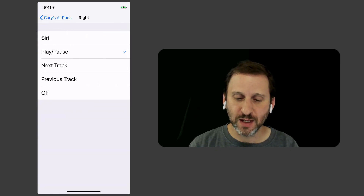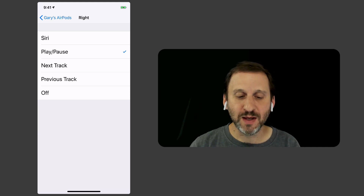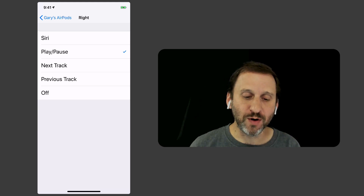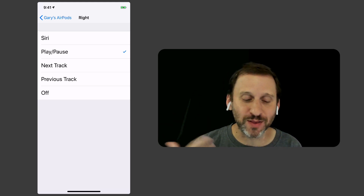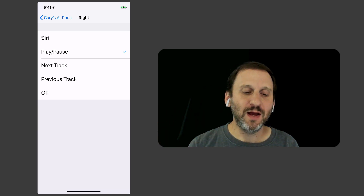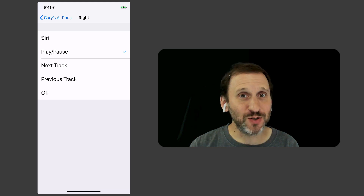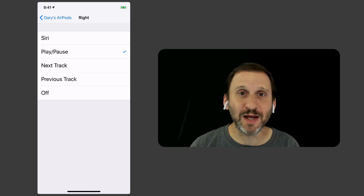On the right, the same options apply. So if music is more important to you than anything else, then maybe next and previous track could make sense for each ear. Or perhaps if you find you're more often going back to the previous track, you could use that one. Play and pause is a really simple option, but you could always take them out of your ears quickly to pause, so there's always that as well.